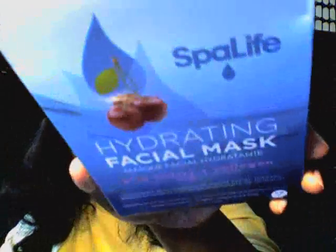I would need to clean my brushes, so I got that. And then I got the Spa Life Hydrated Facial Mask — cherry and collagen. So this is a facial mask here. I'll probably pick it up because it's cherry. It says smoothing, rejuvenating, 20-minute facial therapy.